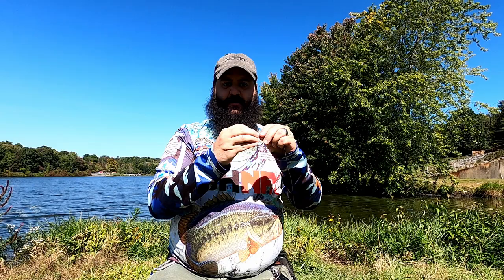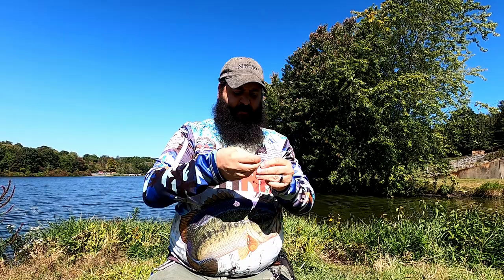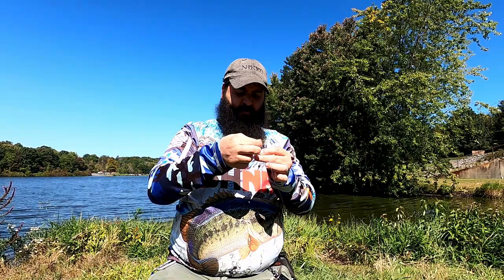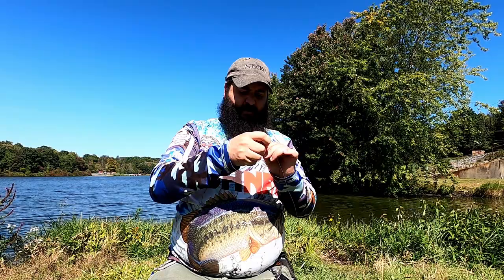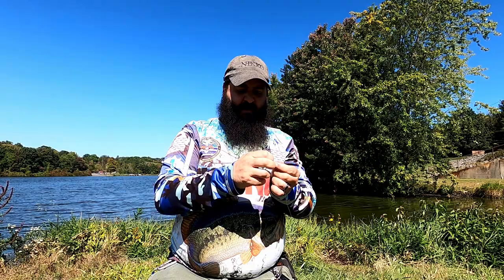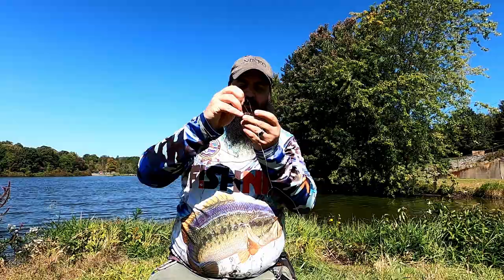Now I'm going to toss on the Midwest finesse, also known as the Ned rig. For that I tend to use the uni knot. I know a lot of people really like the polymer, and I use the uni quite a bit, but whatever you're comfortable with is what you should use. For the uni, I go through, up, back down, and with that little hole I created by going back down, I wrap it around seven times — I know a lot of people go six, but I go seven — around the two of them, through that hoop, moisten it, and pull it tight.